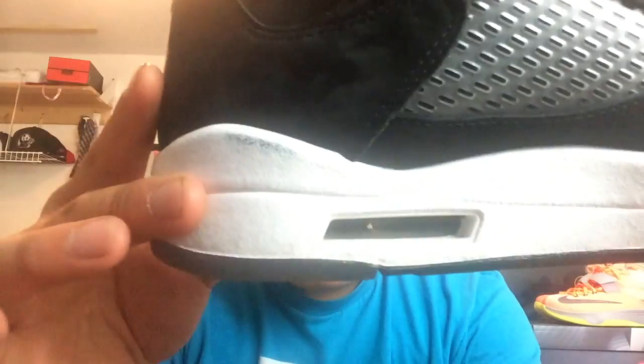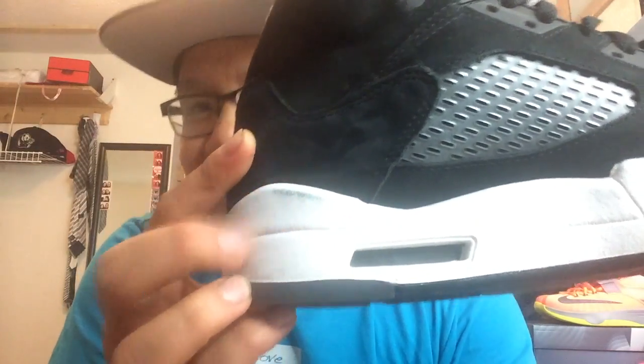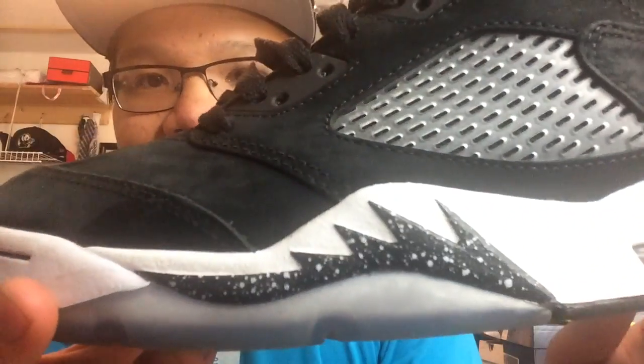We got the lace lock right here — my sister calls it a nose — and then we got the air unit right there. There are some minor flaws, I don't know if you guys can see — some low paint issues, but it's just minor. And we got the white netting as you guys can see.